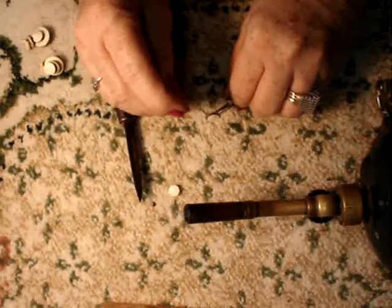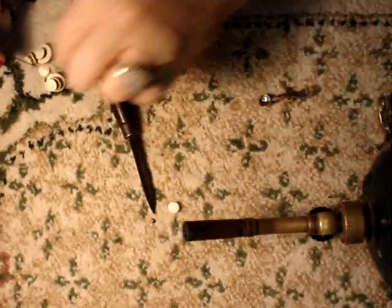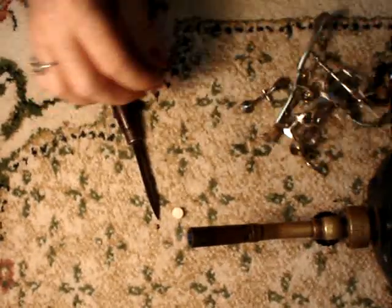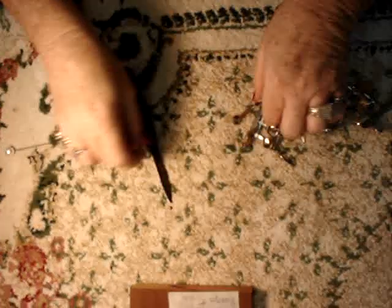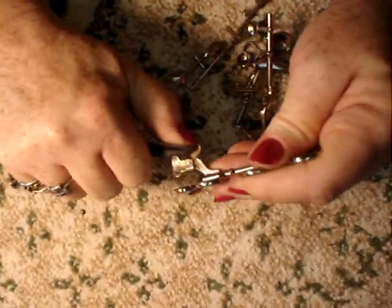Okay, I've just about got the pads removed. Now I'm going to turn this off so that I don't get myself burnt. Okay, next step is removing the key corks.